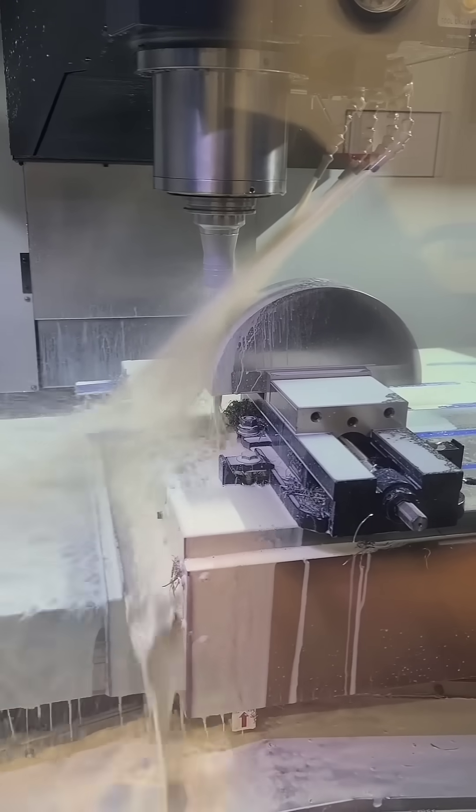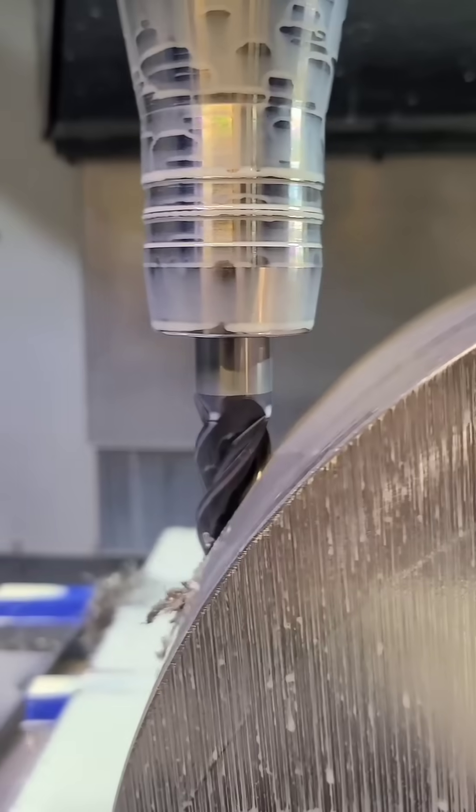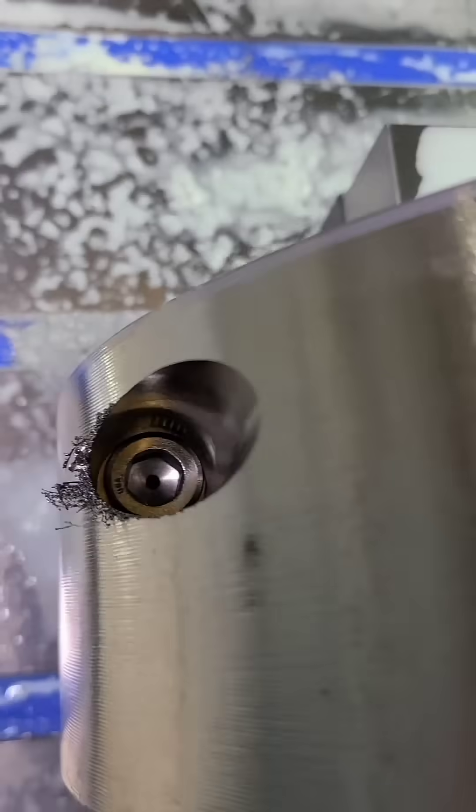Establishing a hole in the side of a part like you see here can be extremely difficult without the right tools. A flat bottom drill is one of the best options, and circular interpolation is one step better.